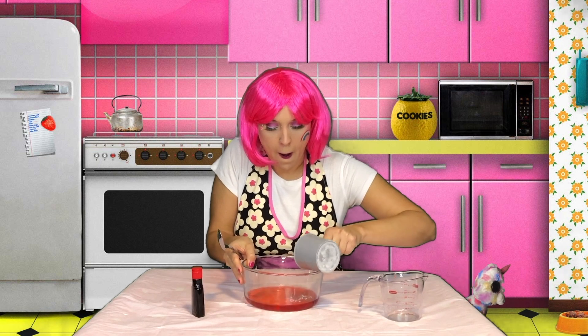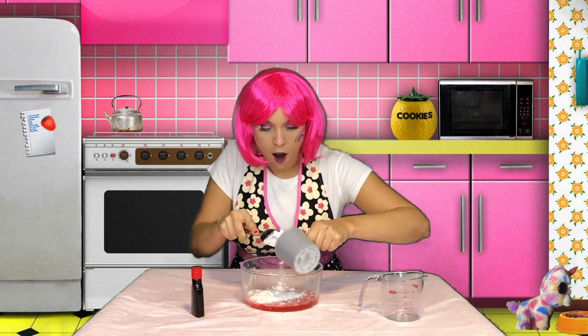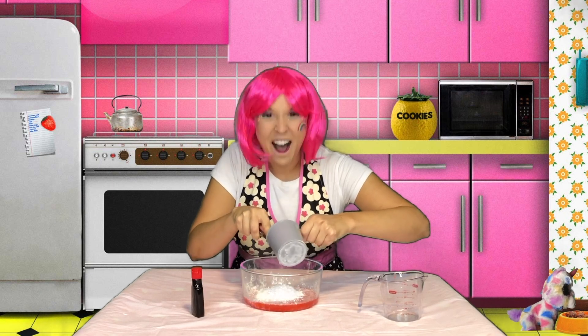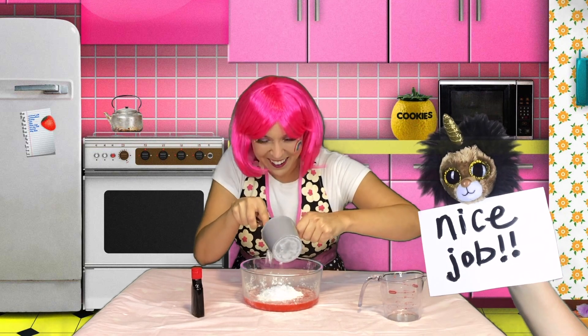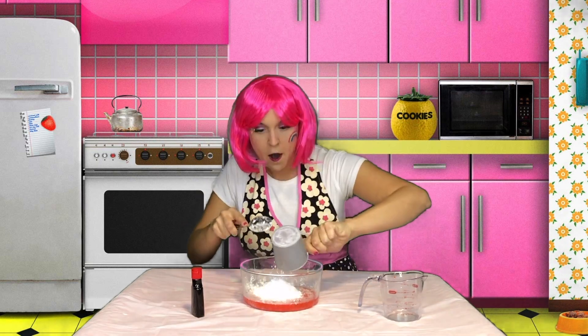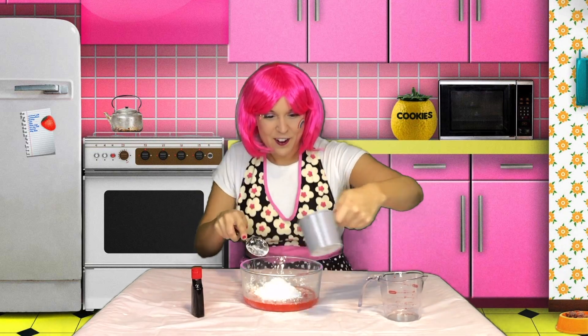But don't forget your spoon! Here we go! Whoa! Awesome! Nice job! Whoa, make sure you get it all in there. Wonderful!